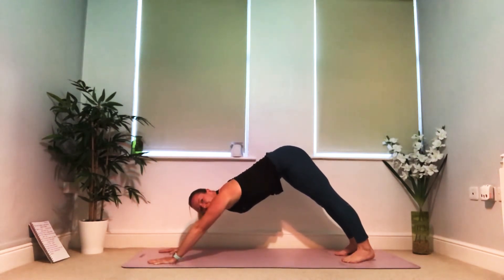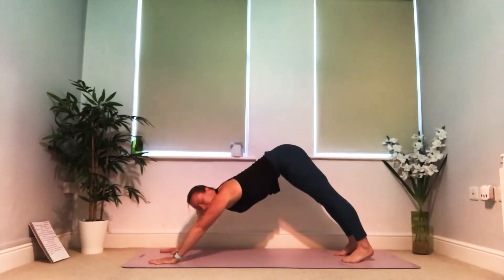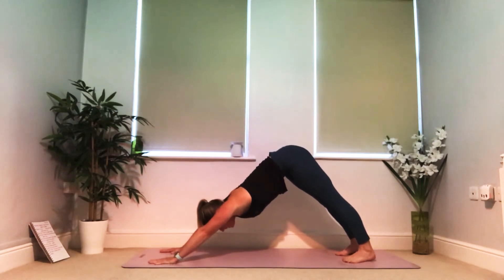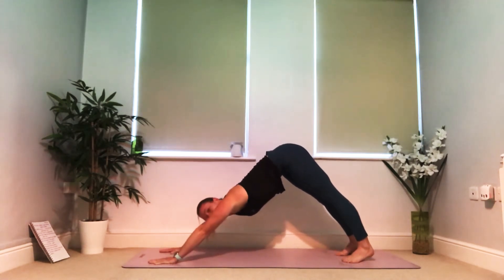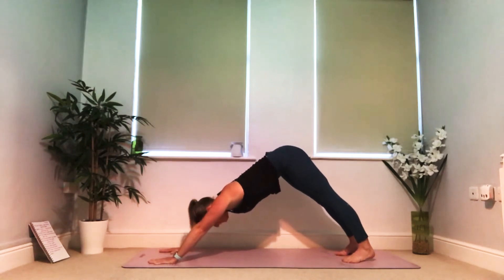We're going to stay here for three breaths. If you need a quick sip of water you can take it — we're about to work into the main section, the flow, so we're going to get the heart pumping a little bit. Breathe with me: breath one, breathe in deep and let it go. Breath two, fill up and let it go. Last time, big breath in and out.